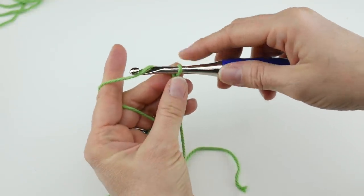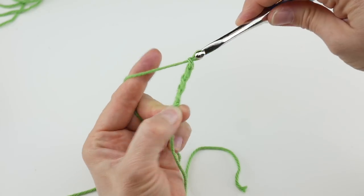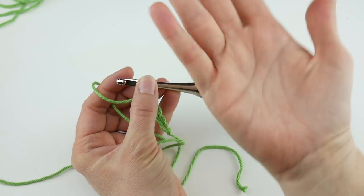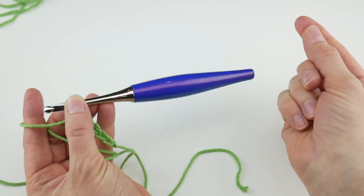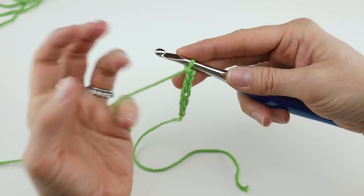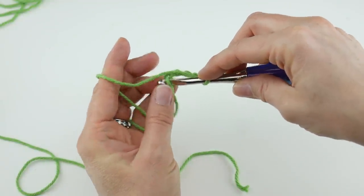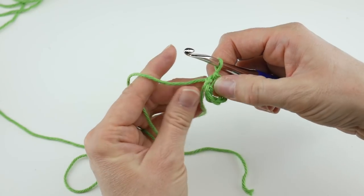To make a chain, wrap the yarn around the hook and bring it through the loop — one, two, three, four, five, and six. Then we're going to work a slip stitch into the farthest chain from the hook to create a ring. This is going to be worked flat in rows, but when you do this corner to corner granny square you have to start with a ring and work your stitches into that. So insert the hook into that first chain, bring up a loop, and bring that loop through the loop already on your hook. Now we have our ring.